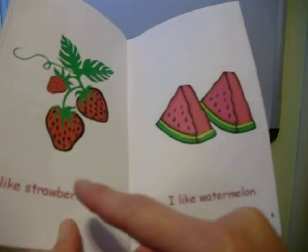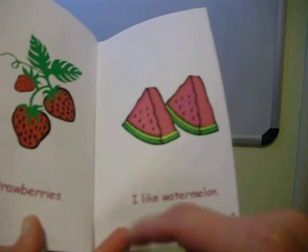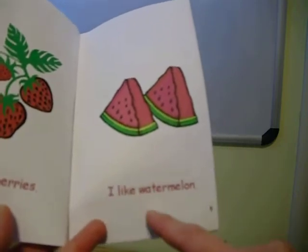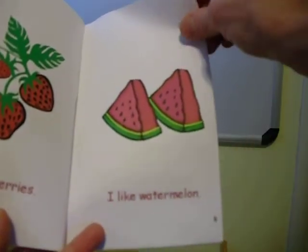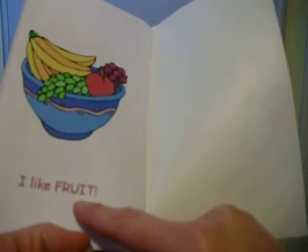I like strawberries — three syllables. I like watermelon — four syllables. You can give that a try, have some fun with syllables. I like fruit — just one.